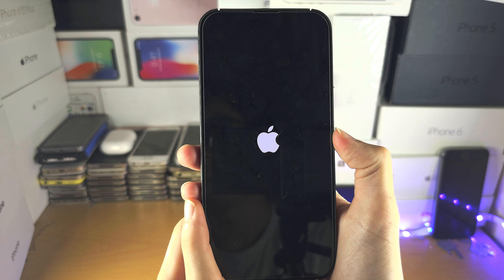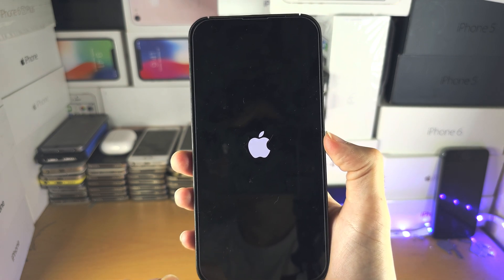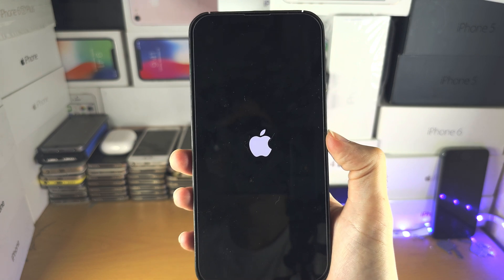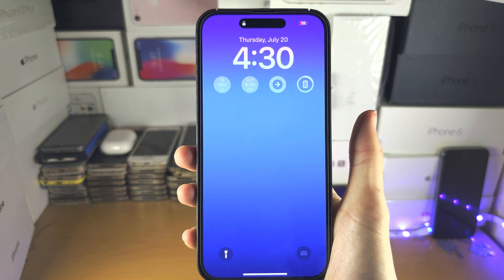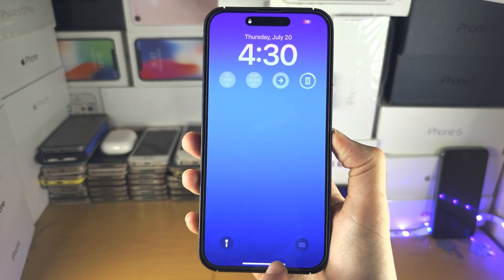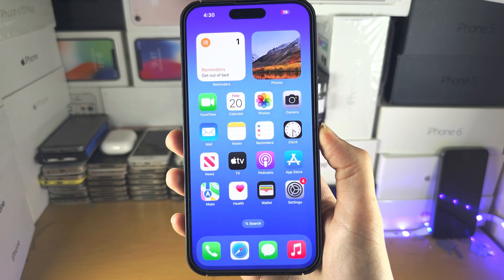If this did not work, rewind the video — the key combination is very strict. If you don't do it in time, the force restart won't initiate. If you release the power button, you have to retry. And now when you swipe up, you can unlock — no problem.